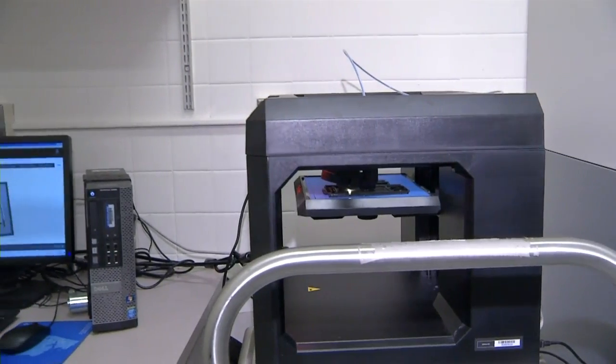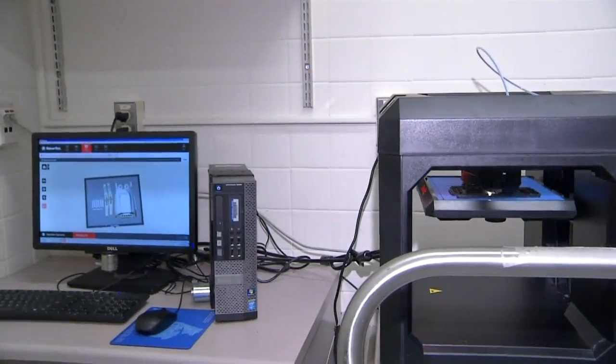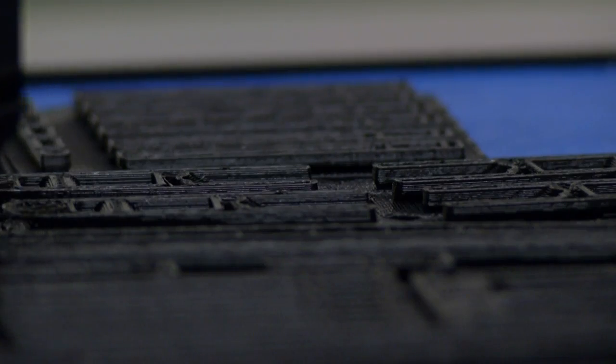I came across an article about 3D printing and it was such neat technology. I started reading more about it and then I came across a YouTube video where some individuals had actually 3D printed a prosthetic hand for a little boy. He went from being the different kid in class to being the special kid in class, because there's a big push to make these things more aesthetically pleasing — people are putting Wolverine claws on them or making them look like an Iron Man hand, as opposed to the traditional big bulky prosthesis.